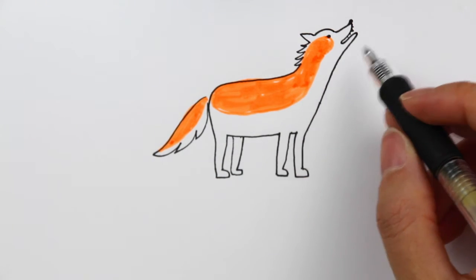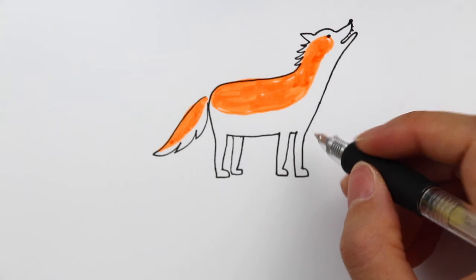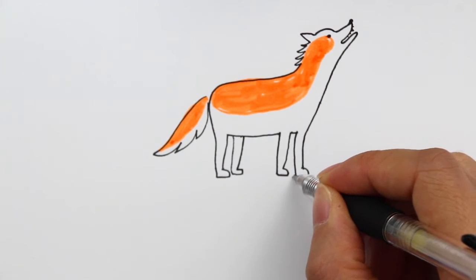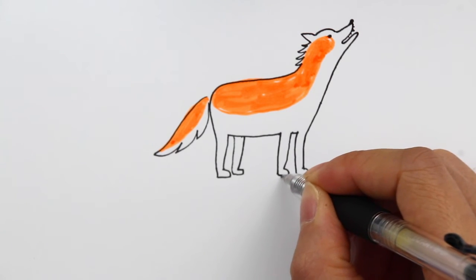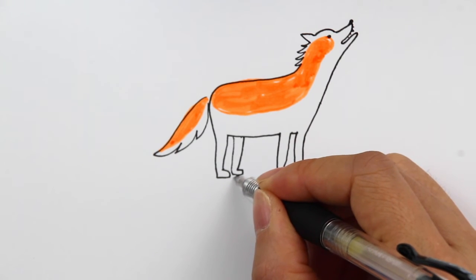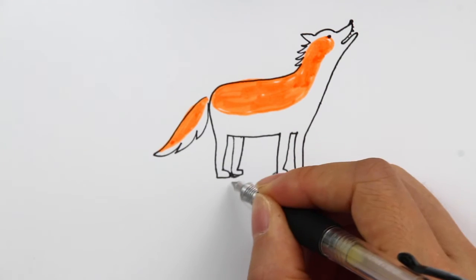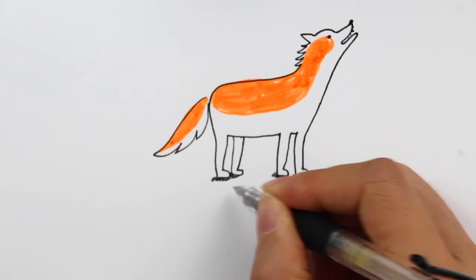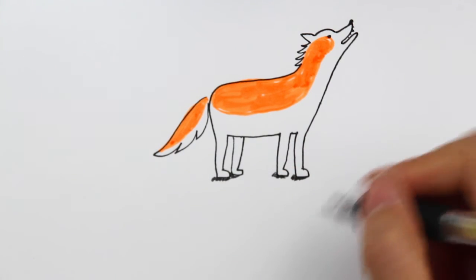So here we go — this is how you can finish a wolf, simply using a highlighter and also the outline. What I'm going to do now is add a little shadow for the legs so it looks like they're standing on the ground. This connects the whole surface and shows where he's standing right now.